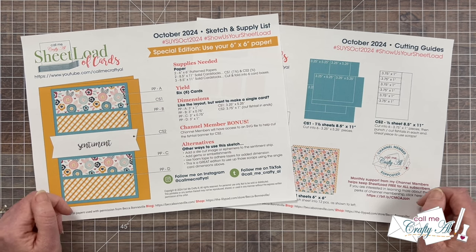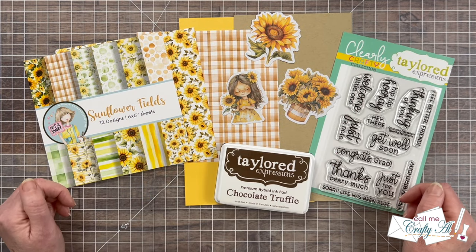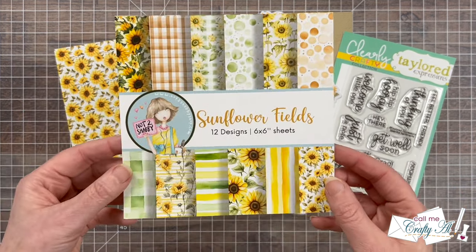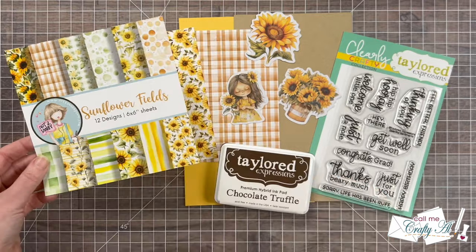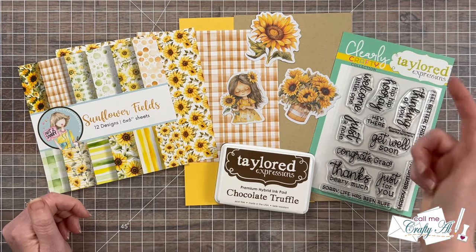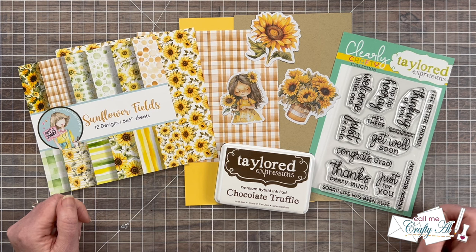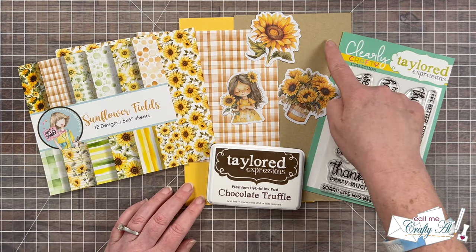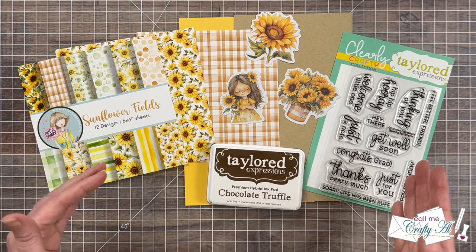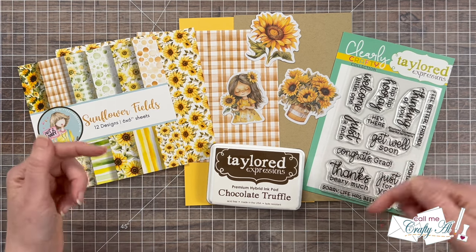Let's go ahead and take a look at the supplies I'll be using on this month's cards. For my papers, I decided to go with two from Not Too Shabby's Sunflower Fields paper pad — I just love the different sunflower patterns and those coordinating ones. I will also be decorating my cards with some of their Sunflowers ephemera. For my sentiments, I am using Tailored Expressions Essential Sentiment Stamp Set with some chocolate truffle ink. For my cardstocks, I'm going with toffee and pineapple. Tomorrow you'll see the process and other products and tools I use, which I will link in the description box below.